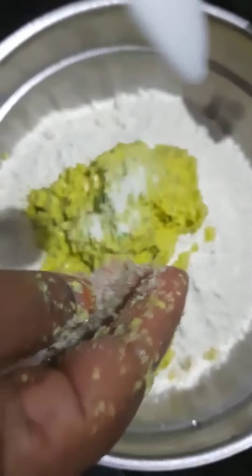Put salt in the water and add salt in the middle.